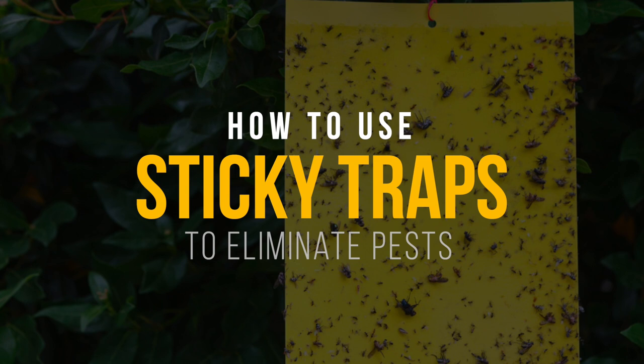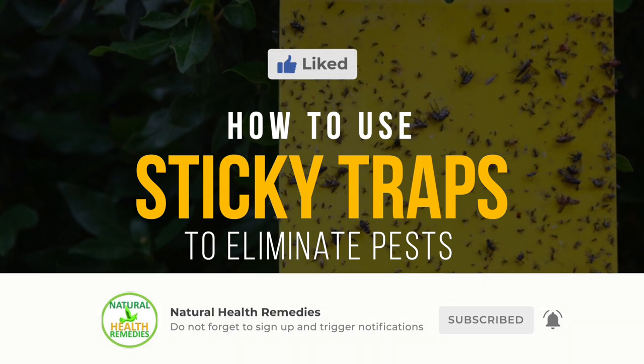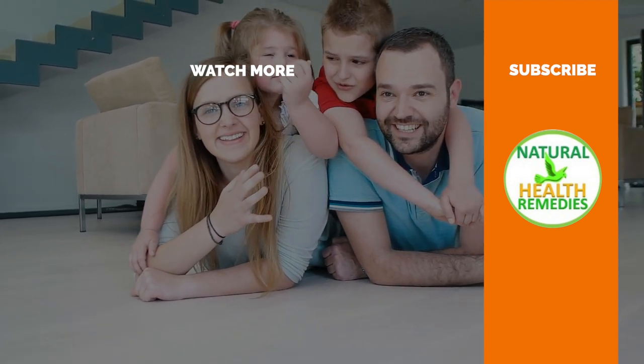I hope you have enjoyed this video. If you have, please subscribe to Natural Health Remedies and don't forget to give this video the thumbs up. And I'm sure you're going to enjoy this next video on how to get rid of pests using Vicks Vaporub. Thanks for watching.